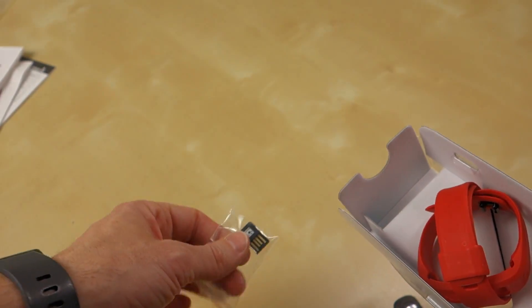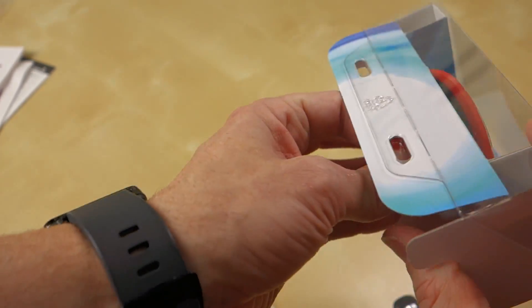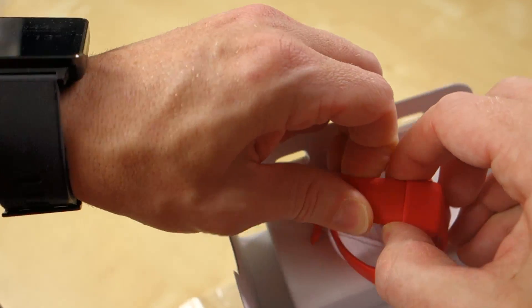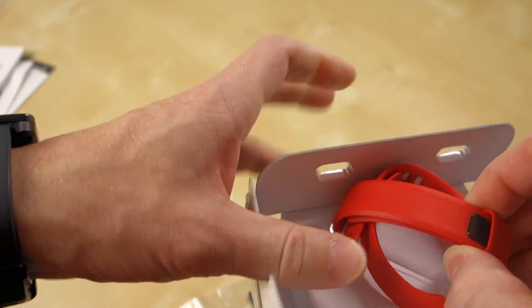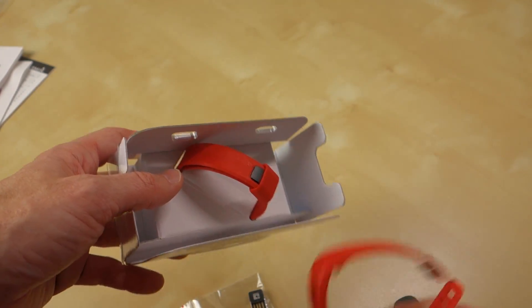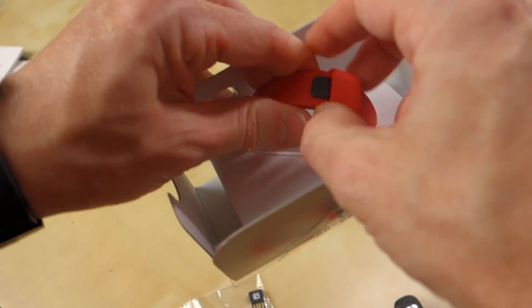I wonder if that's a proprietary dongle — I'll have to find that out. From what I understand, you should be able to pair this to a smartphone. I have not looked at their compatibility list to see if there's anything problematic about it. But this is one of the bands in case you want a smaller one, and then there's the one that's actually on the device.